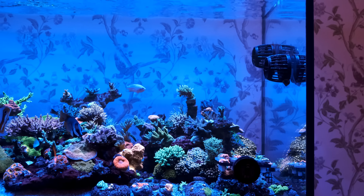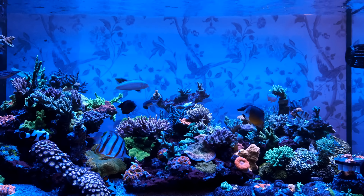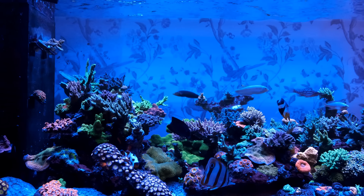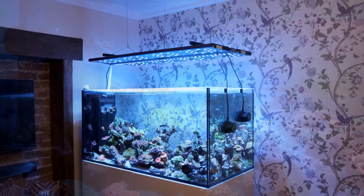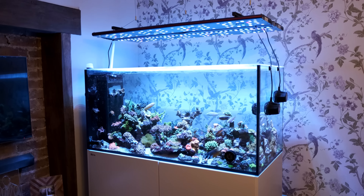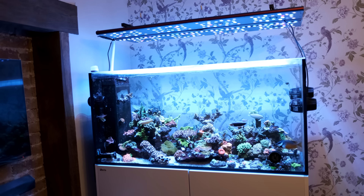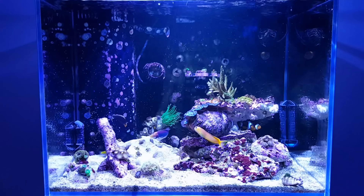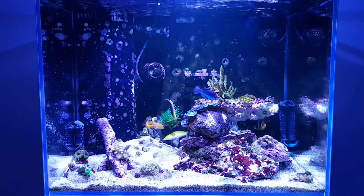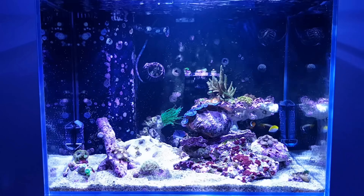We'll start with the pros and cons of large and small tanks. My current tank is a Red Sea Reefer Peninsula 500 — it's four feet two inches long, two feet wide, and two feet high. After displacement it holds around 400 to 450 liters of water, or around 100 to 120 US gallons. My previous tank was a nano tank at around 120 liters or 30 US gallons, and just two feet by 18 inches by 18 inches.